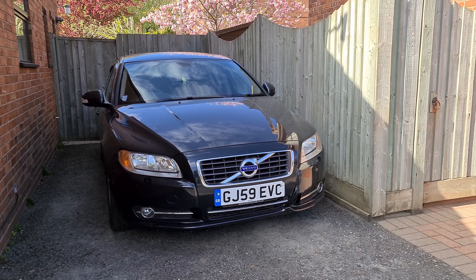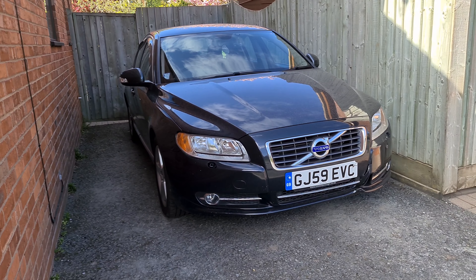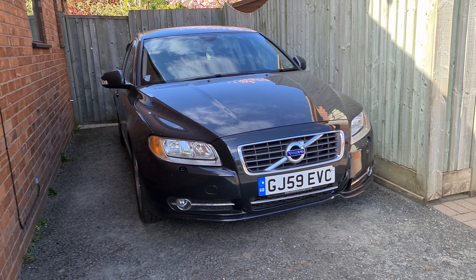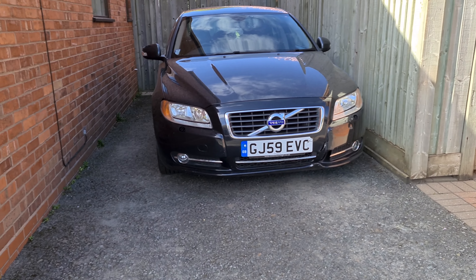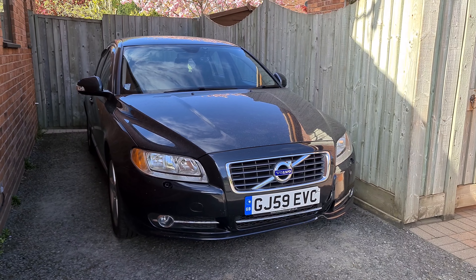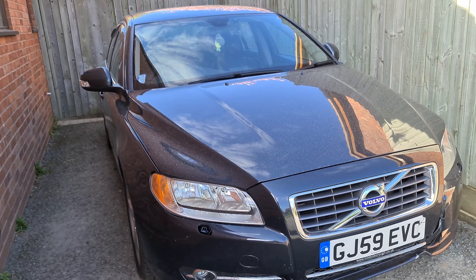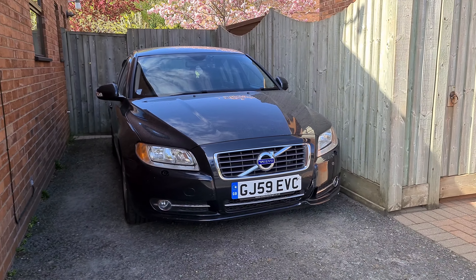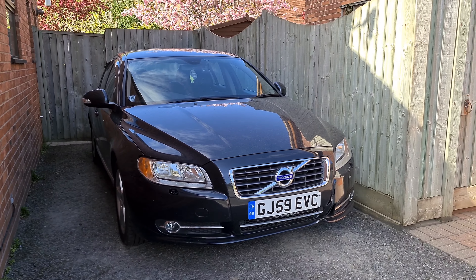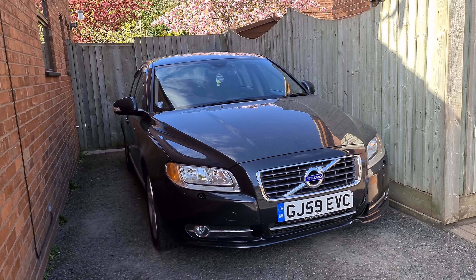Welcome back to the Drive Life channel. Today we're going to be talking about what to look out for when you're buying a P3 Volvo. This is a 2009 S80, but a lot of what I'm going to cover also applies to the V70 and XC70 platform. All of these points are things I've learned firsthand from this car — my 2009 Volvo S80 D5. From my experience, a 10-year-old European car being a bad buy couldn't be further from the truth; this car has been absolutely fantastic.